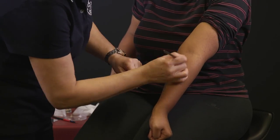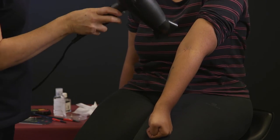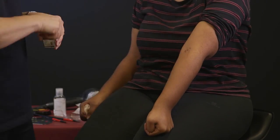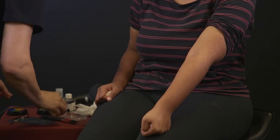To moulage drug track marks on a darker complexion, the same procedure applies — just use darker colours.